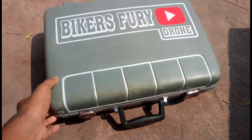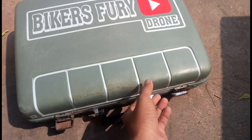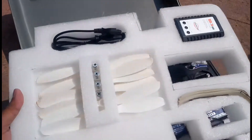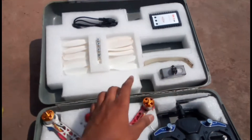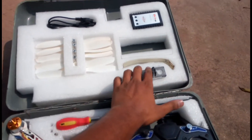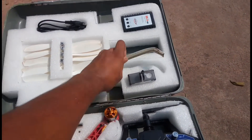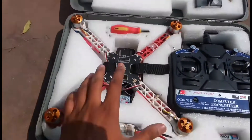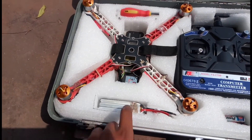This is an old briefcase I found in my home, and I've made it into a drone case. Here are all the parts: drone battery, charger, propellers, legs for the drone which I molded with PVC pipe, an action camera mount, drone transmitter, transmitter batteries, and drone batteries.